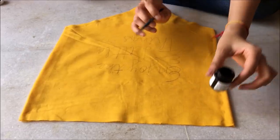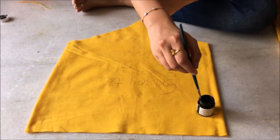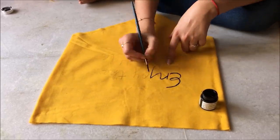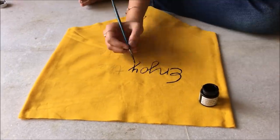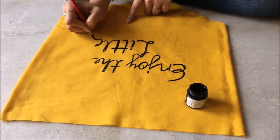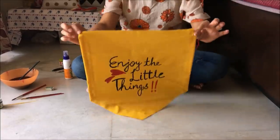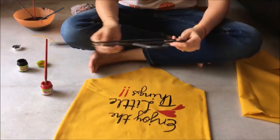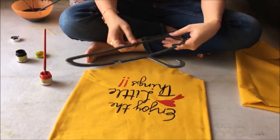Once that's done, I took some acrylic color and a brush to overwrite my text. Then I took a cloth hanger and painted it with the color of my choice.